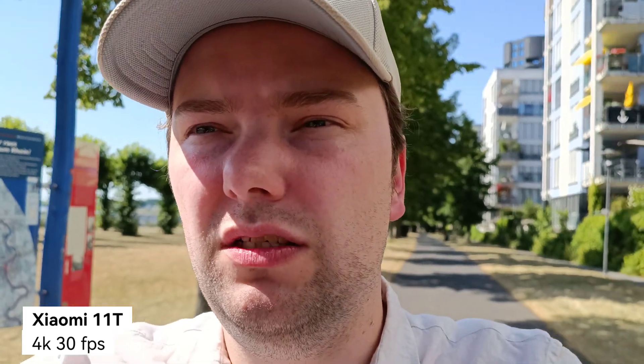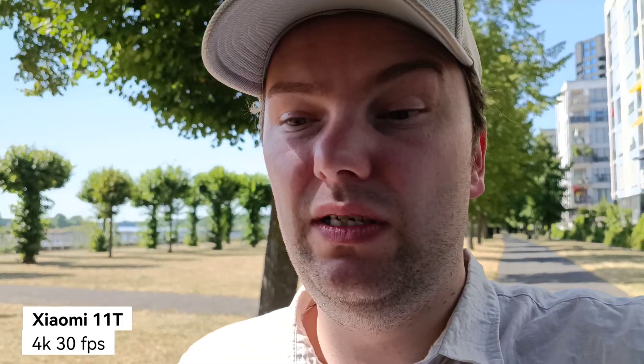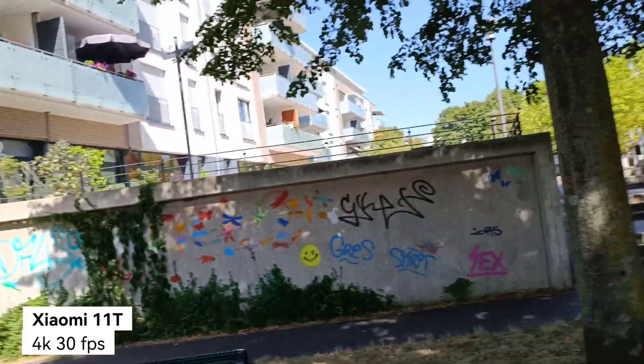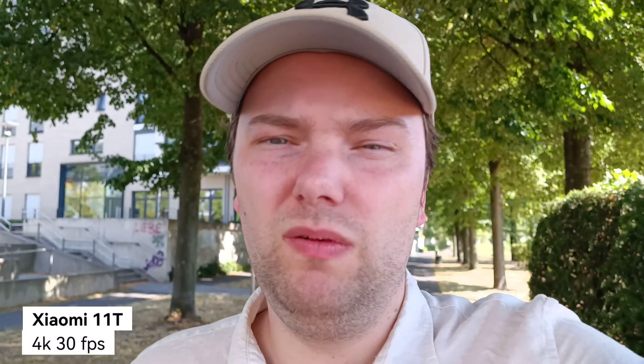It should surpass the Honor Magic 4 Ultimate now. It's really, really hot — though the Honor Magic 4 Ultimate was a bit hotter. This reminds me more of the Xperia 1 Mark 4 when it's about to overheat. It's still going strong — we're at five minutes on this clip, meaning around 13 minutes total recording time. I think that's a good result. Let's try out the Huawei Nova 9 next.